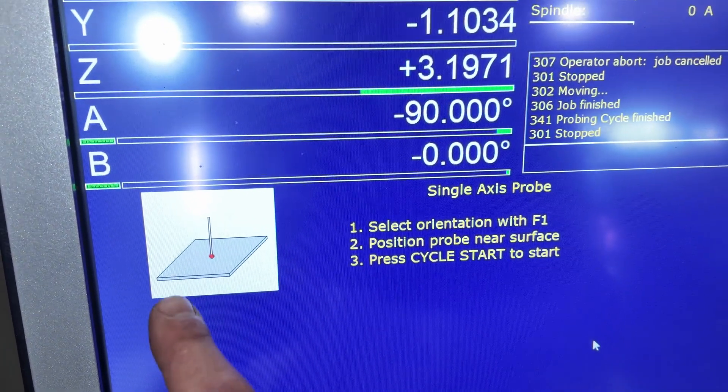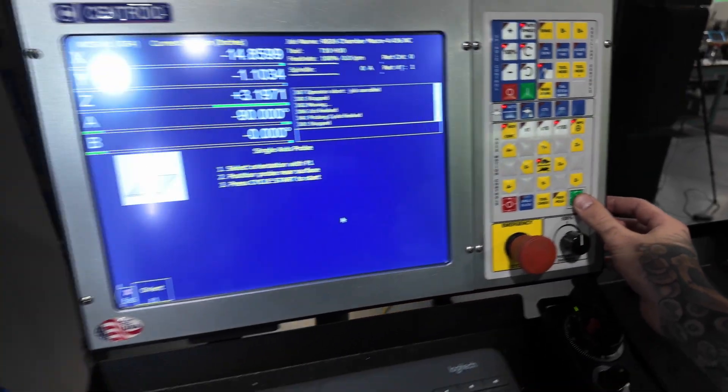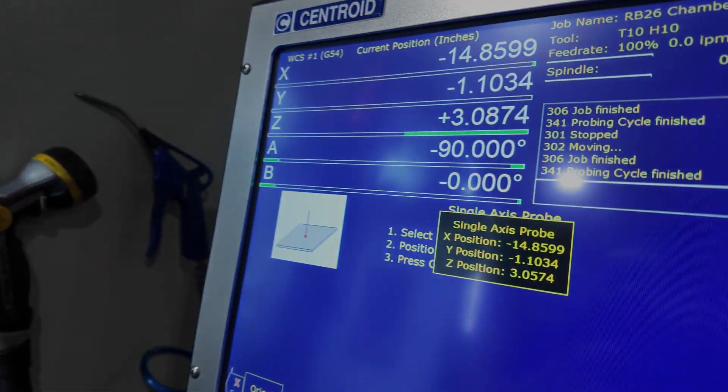So you can see here we're going to probe a single axis in the Z. We're going to come over here, press cycle start, and then the machine's going to spit out a point for us.